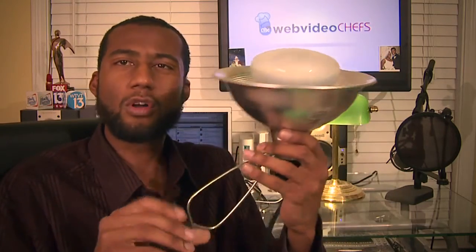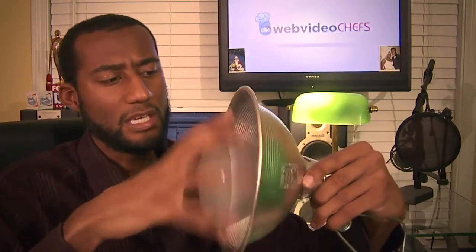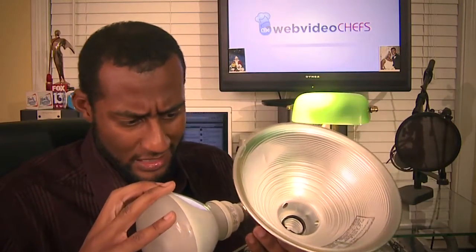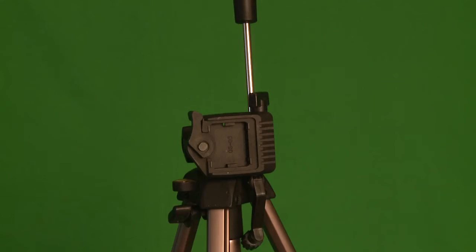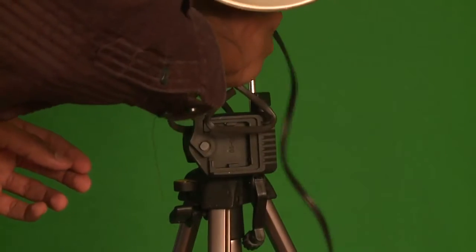Another suggestion: if you go to Home Depot, Lowe's, or any hardware store, they sell what's called a clamp light — a light that has a clamp, so it's really convenient. You can clamp it onto anything. You have to buy the bulbs separately. I think it's like a 75-watt bulb. I would say get at least two of these.